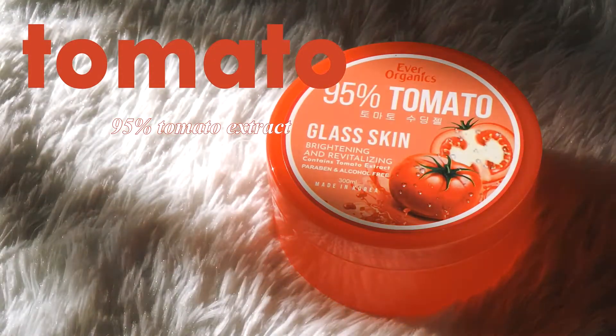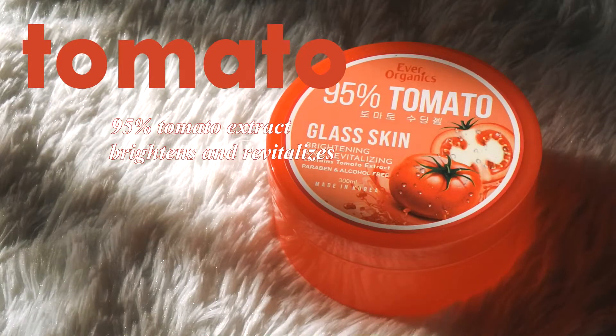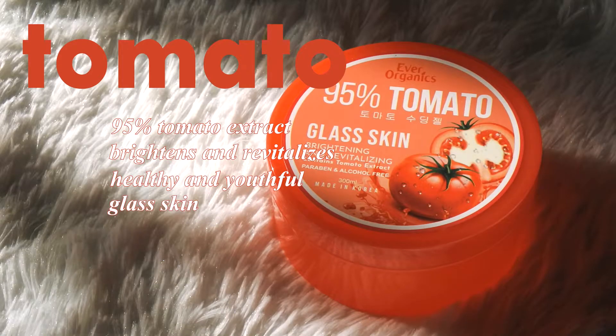So the third one here is the Tomato Soothing Gel. It has 95% tomato extract that brightens and revitalizes dry or irritated skin and aids in maintaining a healthy and youthful glow to the skin. This is going to be the star if you wanted to achieve glass skin. Since this one has Vitamin C, it is a natural antioxidant — it can protect the skin from skin aging and even from free radicals. It can lessen your age spots, your fine lines, your wrinkles, reduce your pores, your irritation, and even your dryness. Lastly, it can also reduce sebum production.